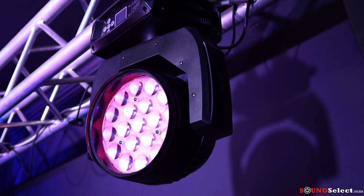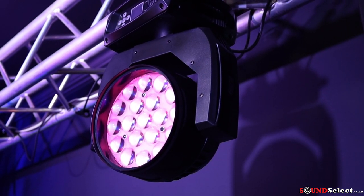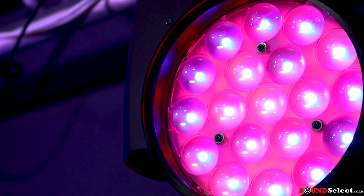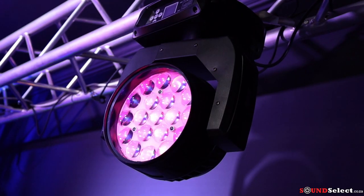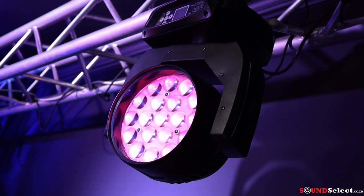Coming over to the HMH 285 — this is a moving head wash. It is a great light. This light has 1950 watt RGBW LEDs. In total, this is 285 watts. It features a motorized linear zoom. What you're currently looking at is the aura effect, where the lens and the LEDs can change separately.